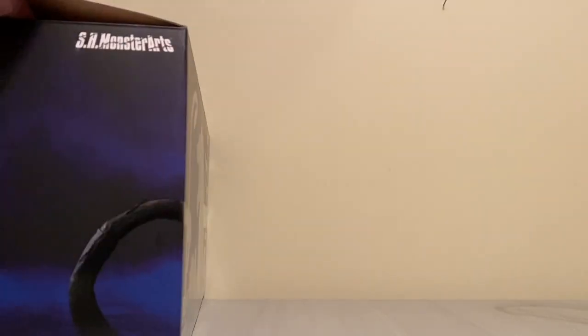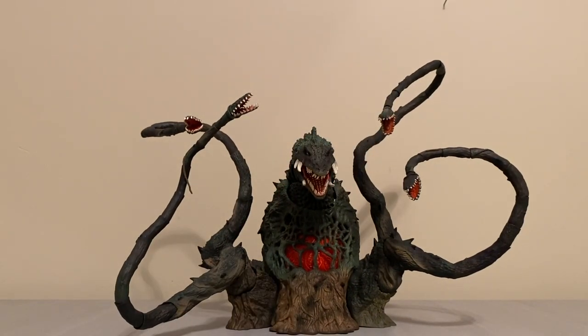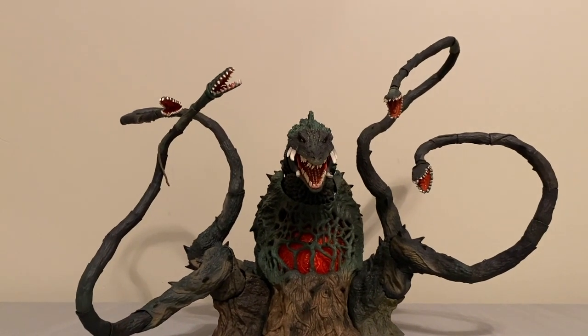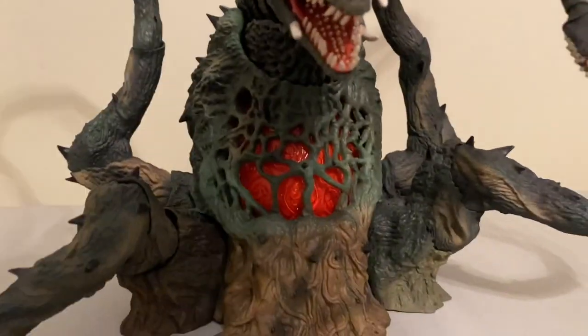So we'll get the box out of here and bring in the reason everybody came — the S.H. Monster Arts Biollante Special Color Version. So this is the second installment of the Biollante character from S.H. Monster Arts. I did miss out on the first one, so I know there's plenty of pictures comparing the two. But I'm really psyched to have this guy. Let's just jump in really quick and take a couple looks at the detail.